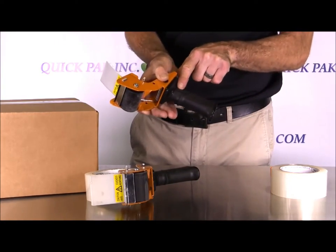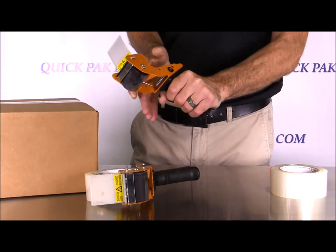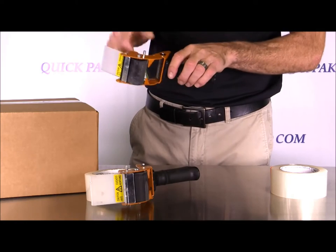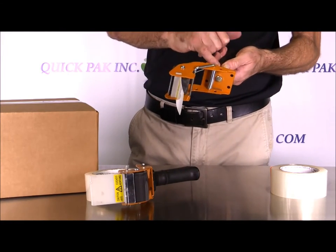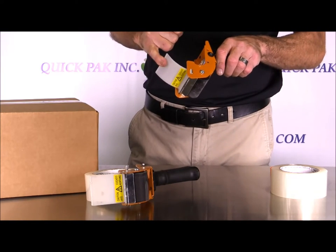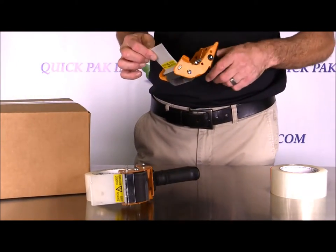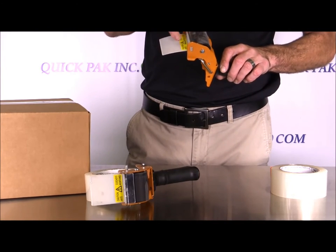With the mousetrap tape dispenser you've got a nice rubber grip with curvature so your fingers sit comfortably whether you're left-handed or right-handed, and it has a finger bump. It's an all-metal frame — apart from the handle, there are no other plastic components except for the wipe-down flap, which is a flexible plastic that can bend and flex to help wipe down the tape as you tape the box.